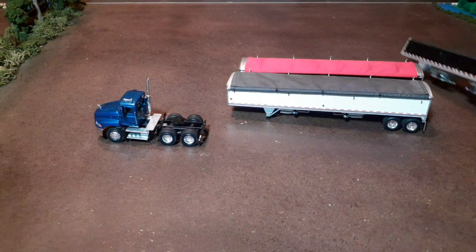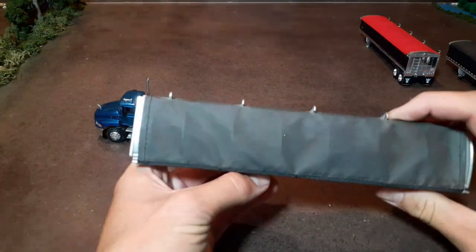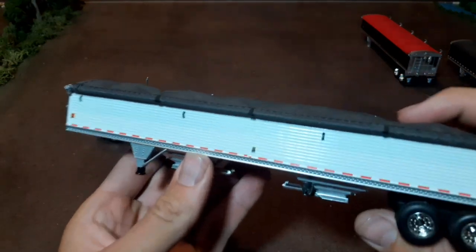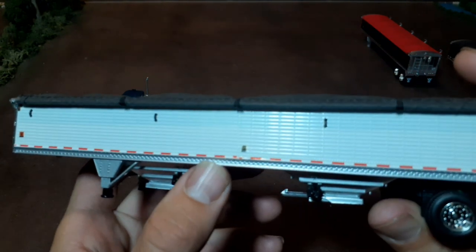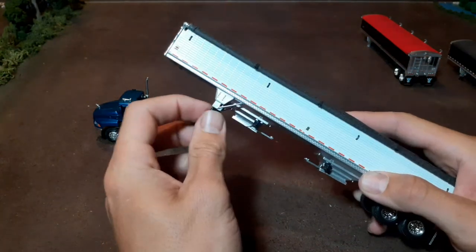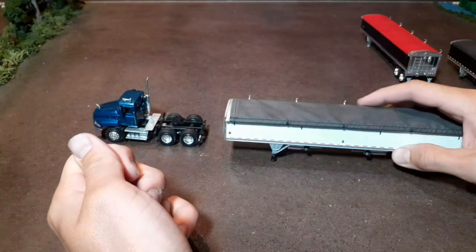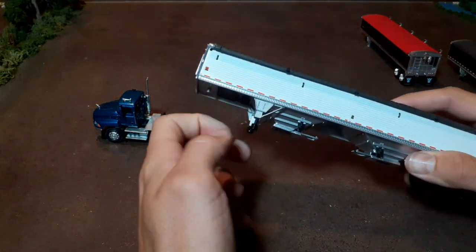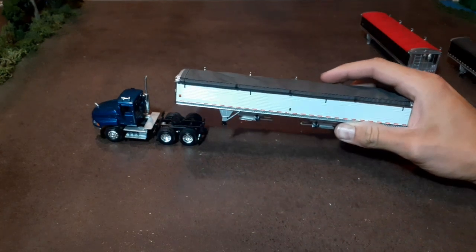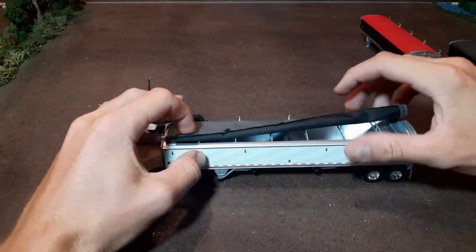So I'll just be probably looking at one of them and then maybe show you the different decals on them. This has got a lot of detail. These are obviously a lot more expensive than like your Ertl one would be, but you can see here — pretty good detail, some good decals. What I like is these unscrew, so you can actually unscrew those on both sides and then jack stands will be down; screw them back up whenever you have it hooked up to a truck. And the tarp — you can roll the tarp up and tuck it under these little hooks here.